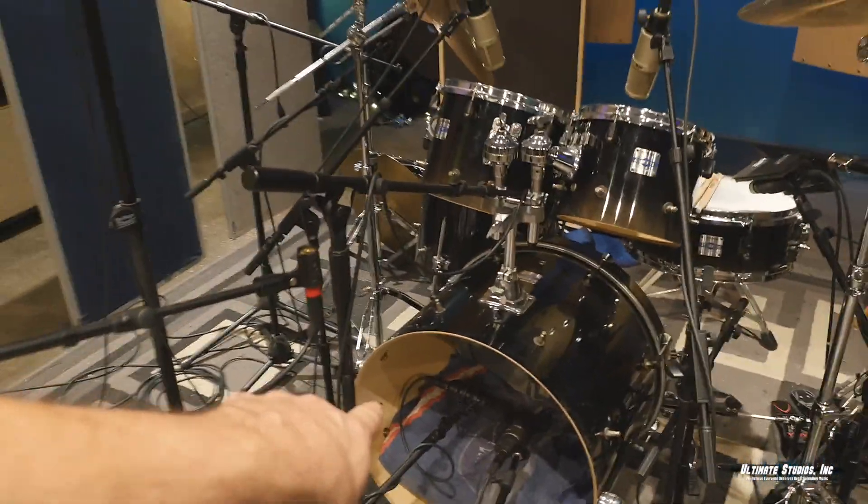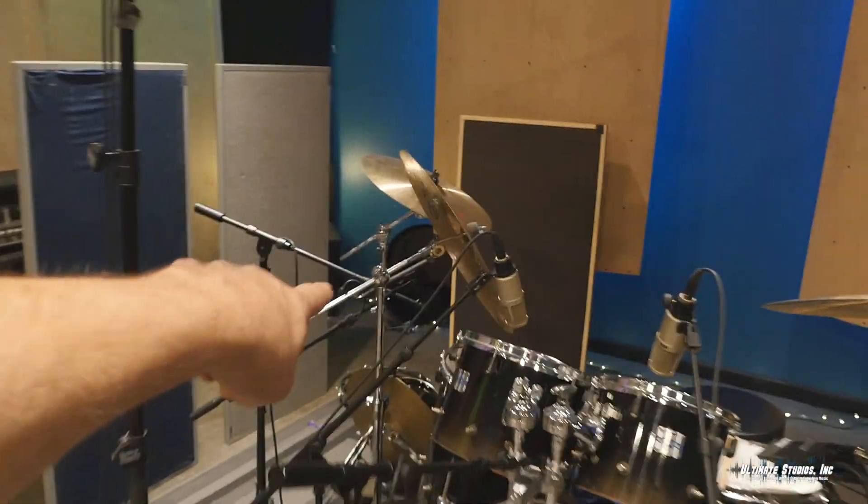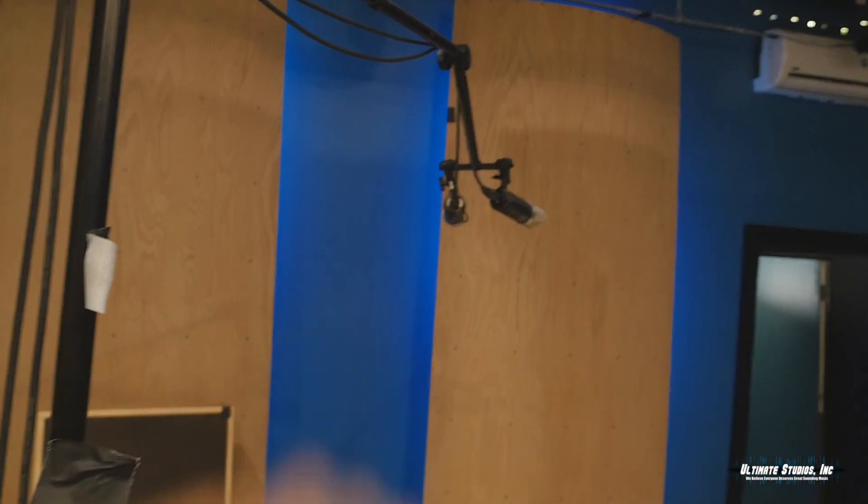Inside the kick, good old-fashioned ATM 250. Roswell Mini K PR 30s on all the toms — that one tom actually had to take that mic off to go on the bass. I only have three of those; I need more. Then for the overheads I did something a little different because of his setup.